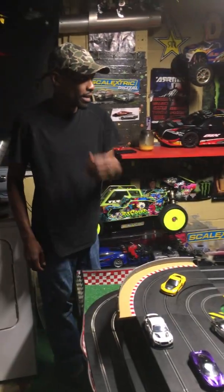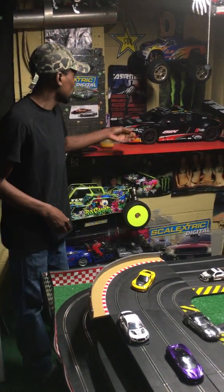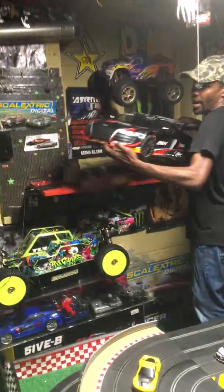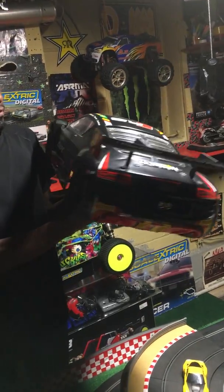But before I get to the six riding together, I'm going to give you a recap on what I did with one of my RCs — the Audi R8. I actually been riding figures in here. If you can get a real good look in there, I got Finn in there from Star Wars — I think that's his name — driving. And I got the boy, Captain America, in the passenger seat.